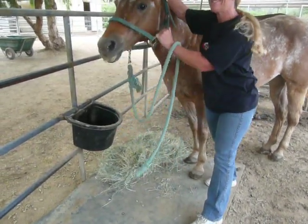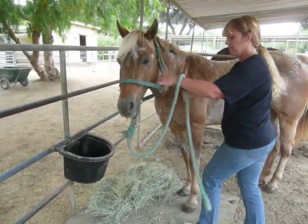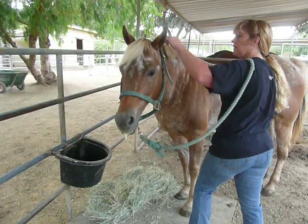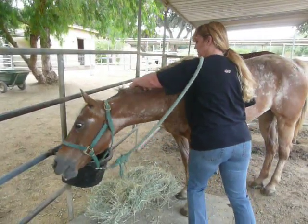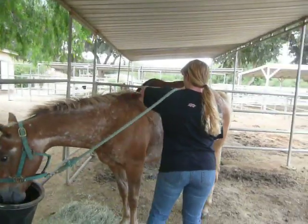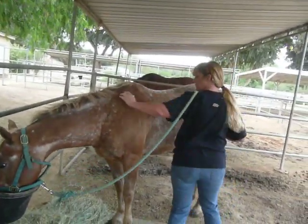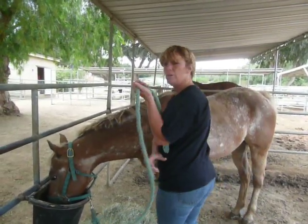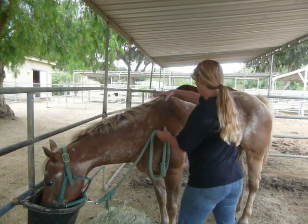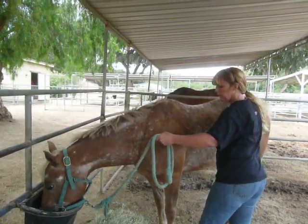Wow. She didn't lower her head last time. It's just the withers, huh? Mainly the withers.